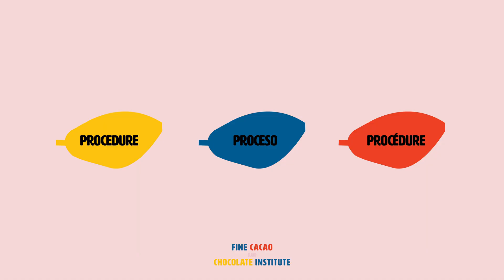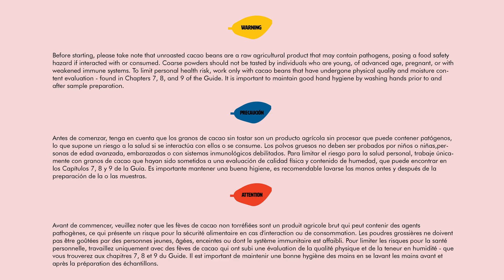Procedure to prepare samples. Before starting, please take note that unroasted cacao beans are a raw agricultural product that may contain pathogens, posing a food safety hazard if interacted with or consumed. Coarse powders should not be tasted by individuals who are young, of advanced age, pregnant, or with weakened immune systems. To limit personal health risk, work only with cacao beans that have undergone physical quality and moisture content evaluation, found in Chapters 7, 8, and 9 of the guide. It is important to maintain good hand hygiene by washing hands prior to and after sample preparation.